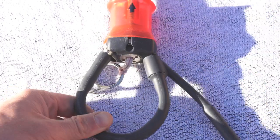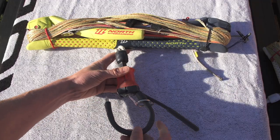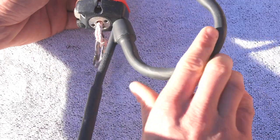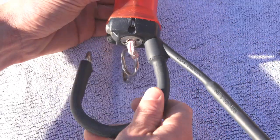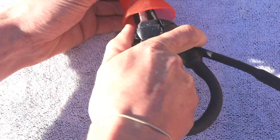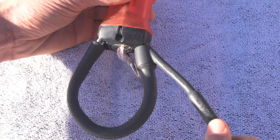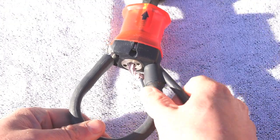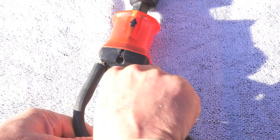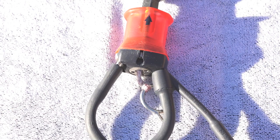you can tighten it up by simply releasing your iron heart, twisting your entire chicken lube around either one or two times until you feel the tension there. Simply click your iron heart back in and then there it is, unable to move, tight. If you really try you can move it, but that will stop it getting in your way whilst you're riding.